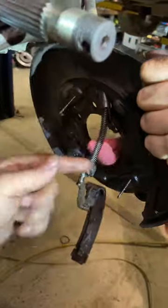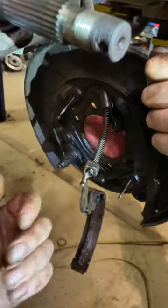They had that air chisel going all the way around to kind of smash it in, and then it started hammering out after about...